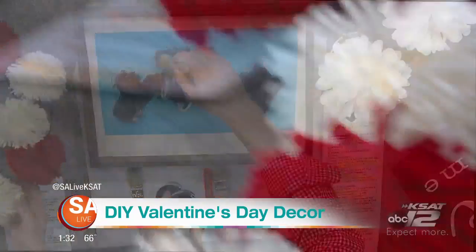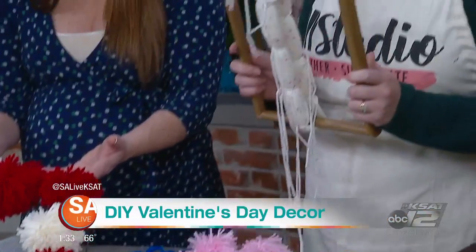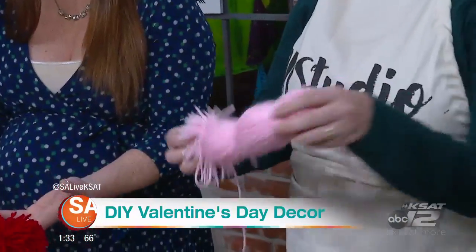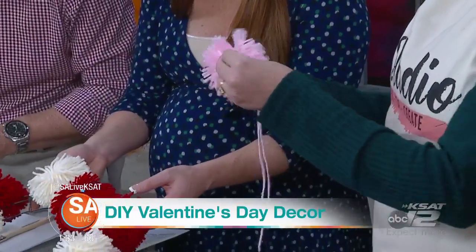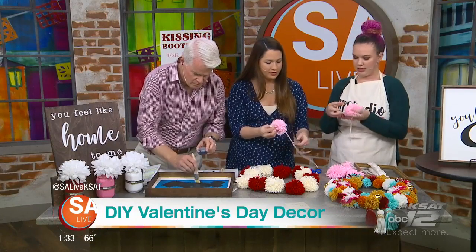So this is a pom-pom. Instead of making each pom-pom by itself, we take an old picture frame, you wrap it and tie it. Once you cut it, it looks something like this, and then you cut them and you get all these little pom-poms. So easy peasy. We're going to fluff them and trim them, and then you just tie it on there. That's it.